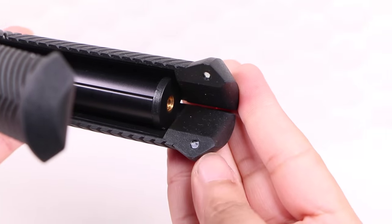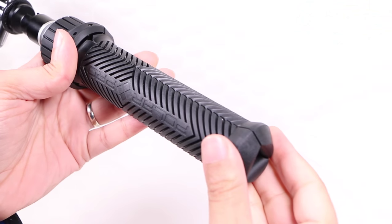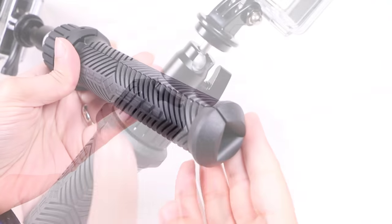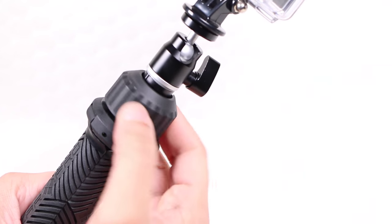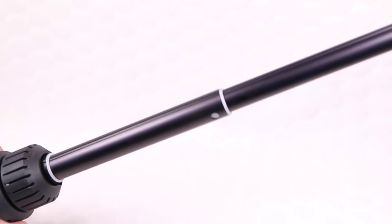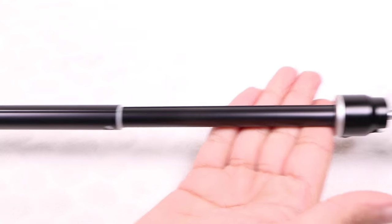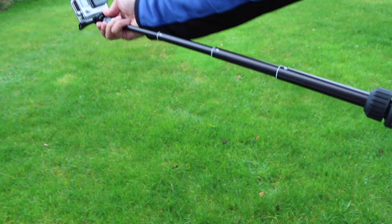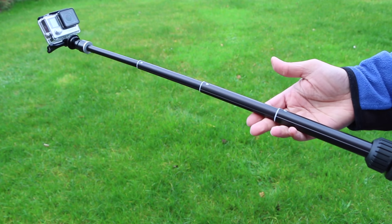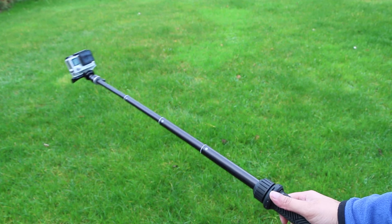Upon closing, small magnets in the bottom of each section help keep each leg locked with the next, forming the sturdy hand grip. Releasing a thumb dial at the very top allows users to twist and extend the structure to form an extension pole, taking the unit from its 7.5 inches length to a greater 28 inches. The twist lock mechanism works well and the entire structure remains structurally sound, providing the ability to capture yourself in the action.